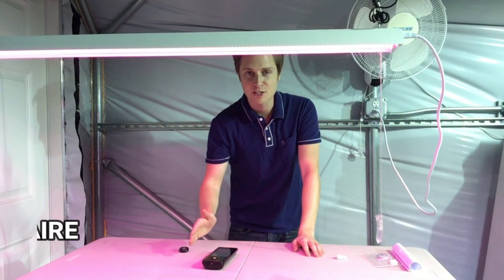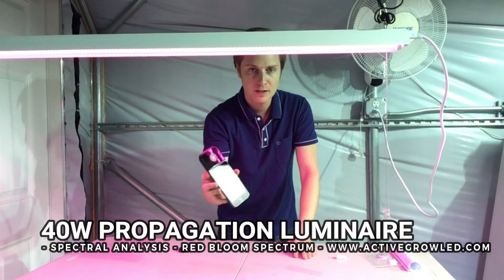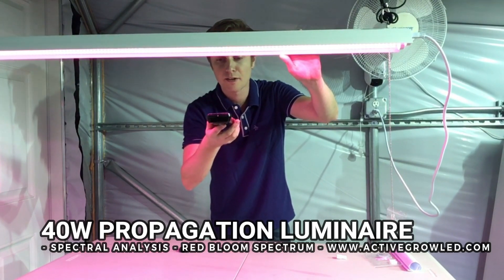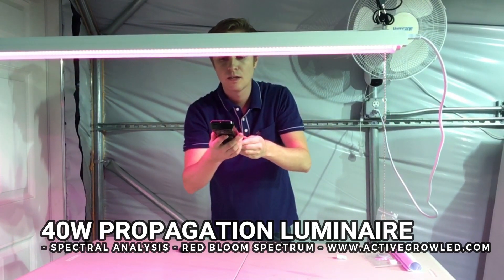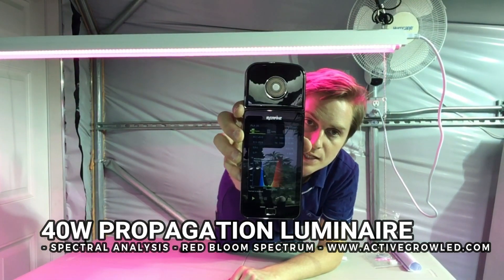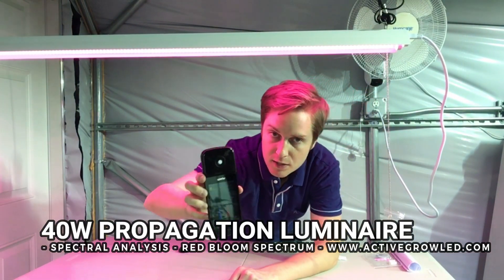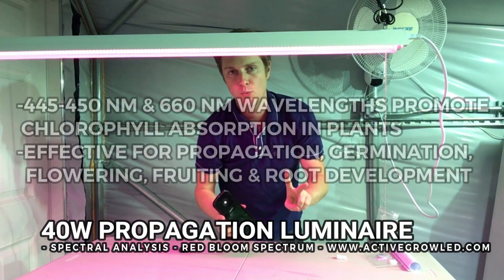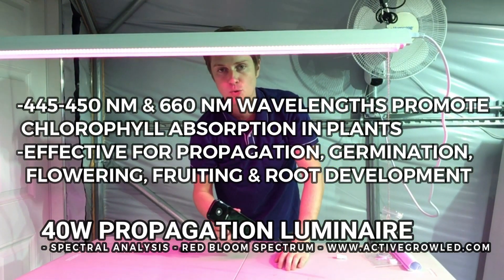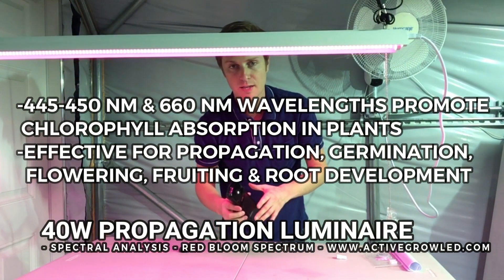To get right into the spectral analysis portion of the test, we use our plant lighting analyzer and get it extra close to the light. The data shows there are 660 nm and 445 nm wavelengths present. One chip is putting out two wavelengths — it's not red, blue, red, blue separate chips; it's a single chip putting out two wavelengths, so it's more efficient and more uniform with the different wavelengths.